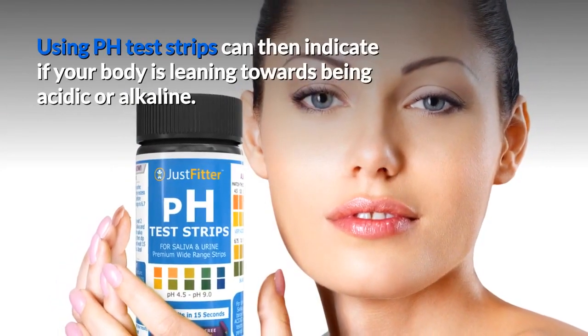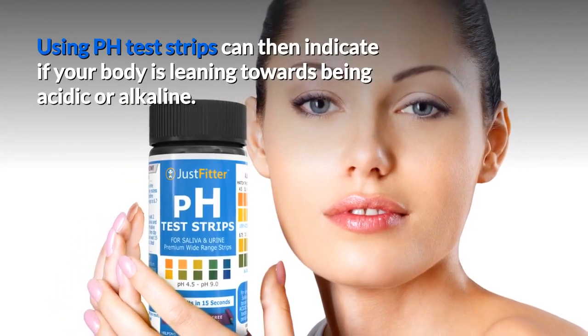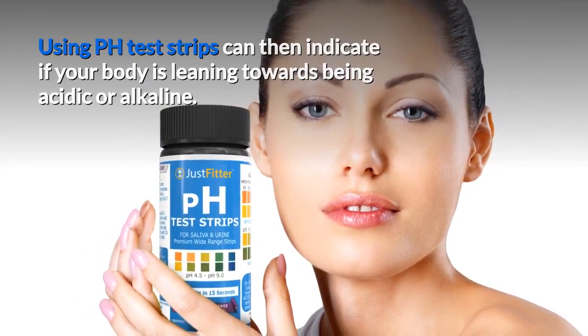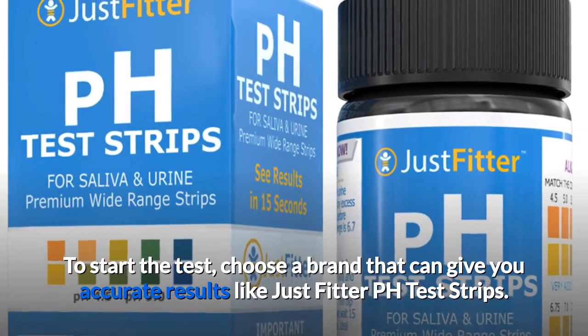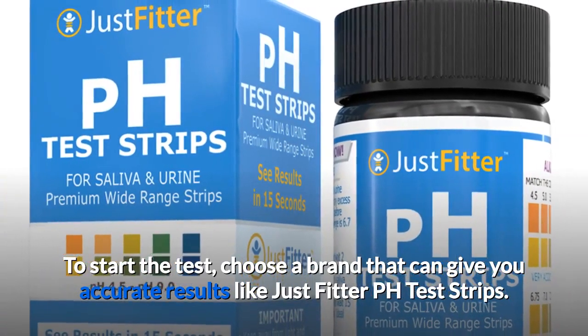Using pH test strips can then indicate if your body is leaning towards being acidic or alkaline. To start the test, choose a brand that can give you accurate results like JustFitter pH test strips.